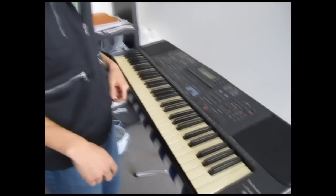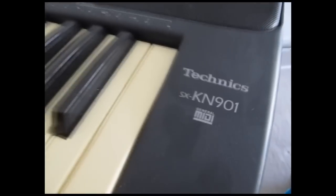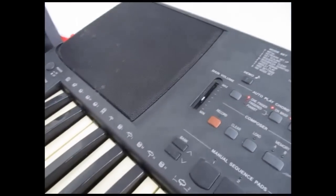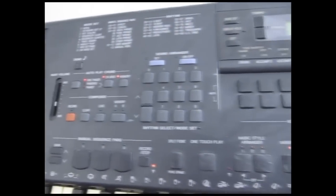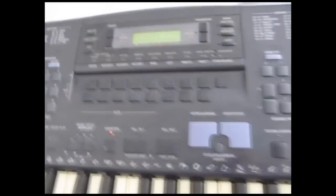This is the Technics KN901 and it's got so many features. It's got lots and lots of buttons and it works really well — nothing's broken. The keys are slightly yellow, but that's fine.